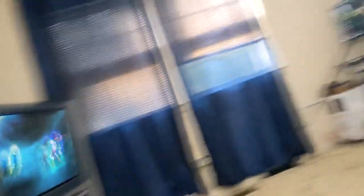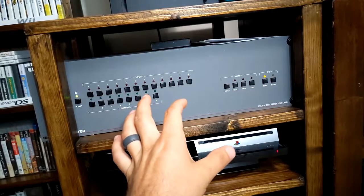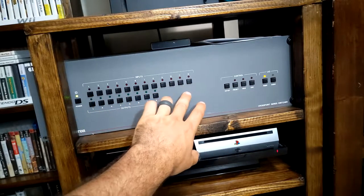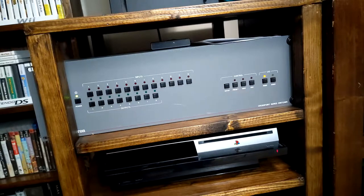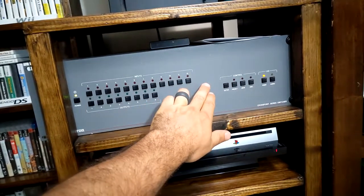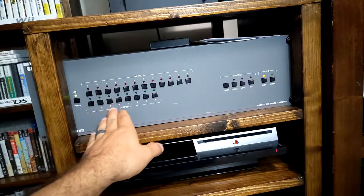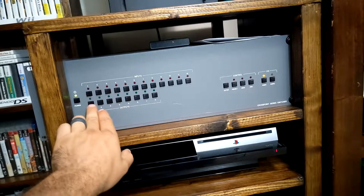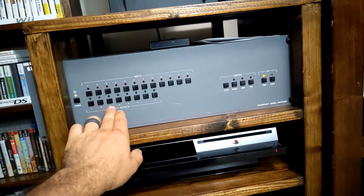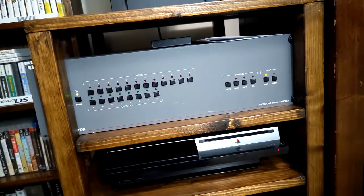Every console besides the Xbox 360 and PS3 is on the switcher box, and whichever one is on, I can output to any of the TVs including my PC. You can actually get these for around 100 bucks, but you've got to find one with enough inputs. It took me forever to find one with 12 inputs, which was perfect. I have exactly 12 on component and composite, and two on HDMI. I'm actually using five outputs: both CRTs each take two spaces — one composite, one component — and the fifth is my RetroTink for streaming.